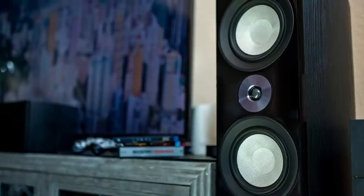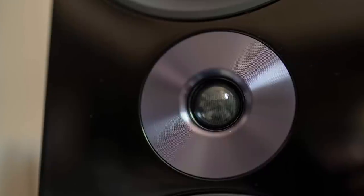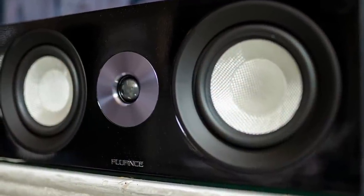These Fluance Tower Speakers, $600. Let's talk about some specs. Four drivers: two six-and-a-half inch mid-range drivers made of glass woven fiber, a one-inch soft dome tweeter with a neodymium driver, 87 dB, 8 ohms. The center channel has the same one-inch soft dome neodymium tweeter, and two five-and-a-quarter inch woven fiber woofers.